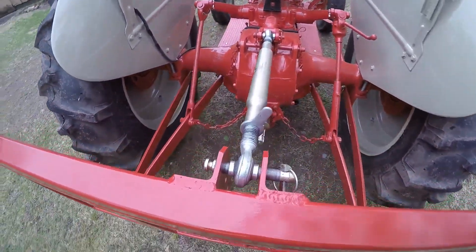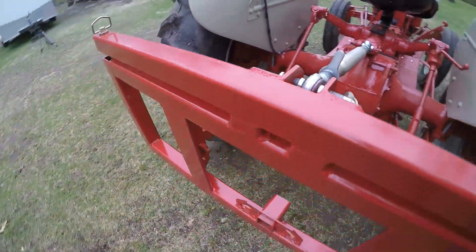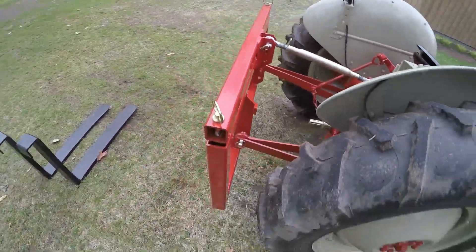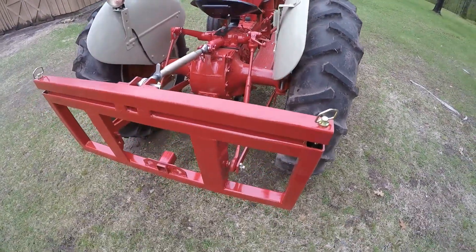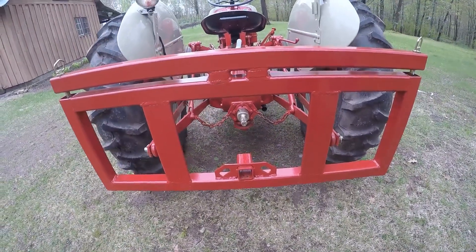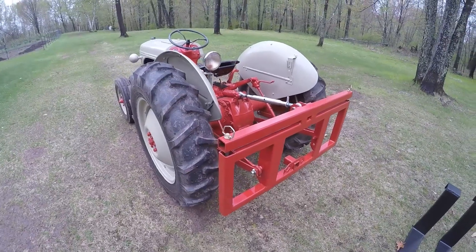Anything else I used is pretty much just quarter-inch thick angle iron of varying dimensions. Once I had it all built, I used some of the excess Ford red paint I had left over from when I did the tractor chassis and painted the whole thing to match. I think it came out pretty well and it fits the Ford and looks pretty good on it.